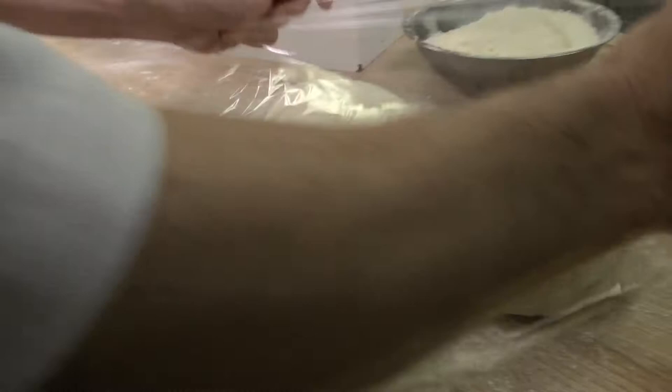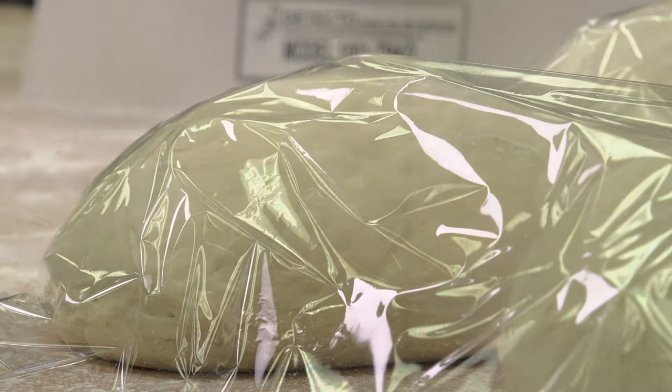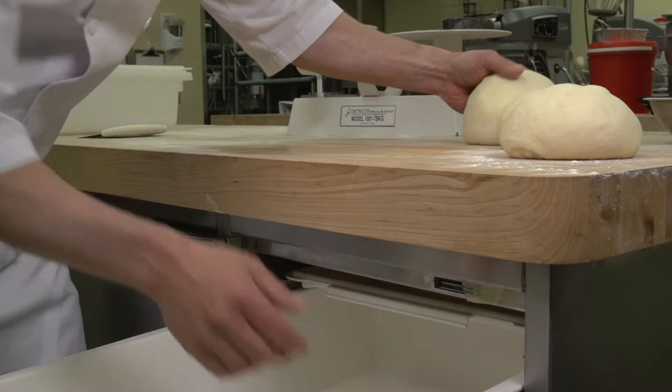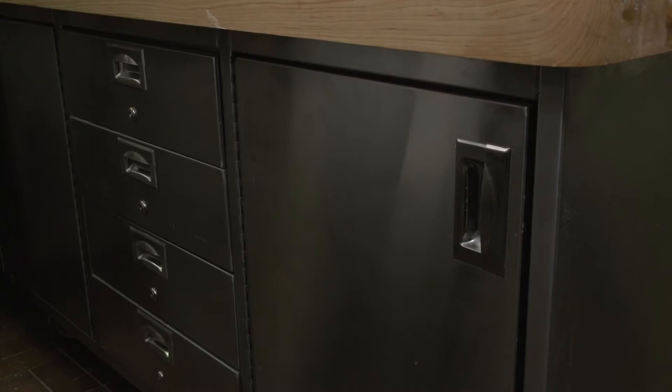The object of the intermediate proof is to allow the dough structure to recover from the dividing and rounding, and to condition it for the molding operation. In smaller shops, dough pieces are left on the bench or placed in a closed cabinet. In larger shops, automatic intermediate proofers are used. Whenever intermediate proofing takes place, the dough pieces should be well protected from drafts to avoid skinning. Average intermediate proofing takes from 10 to 20 minutes.